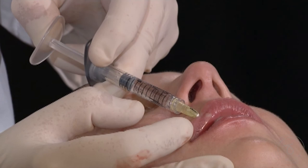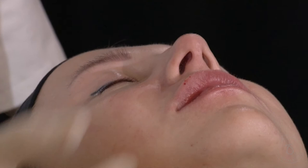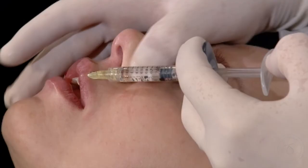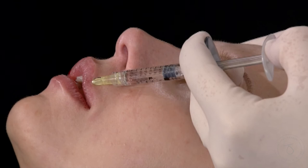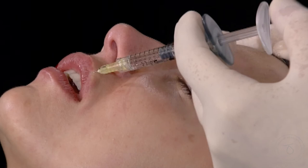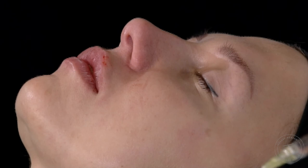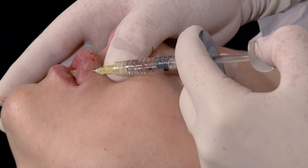Same thing — I reverse, tangent, boom. You see? It flows. Simple, very gentle. Reverse, tangent, four millimeters. Because if you go a bit lower, let's say six millimeters, the filler will come here and will make funny lumps. So you have to be very precise. Massage, placement, sculpting — essential.